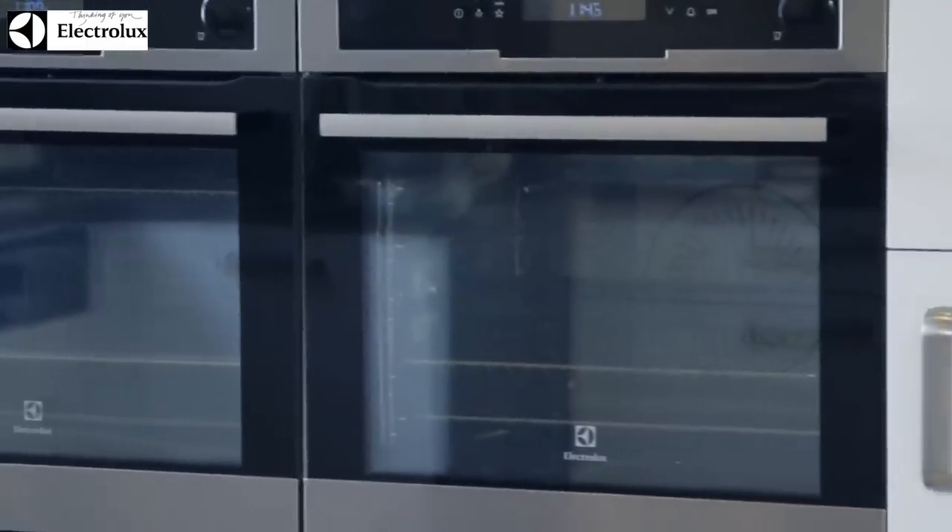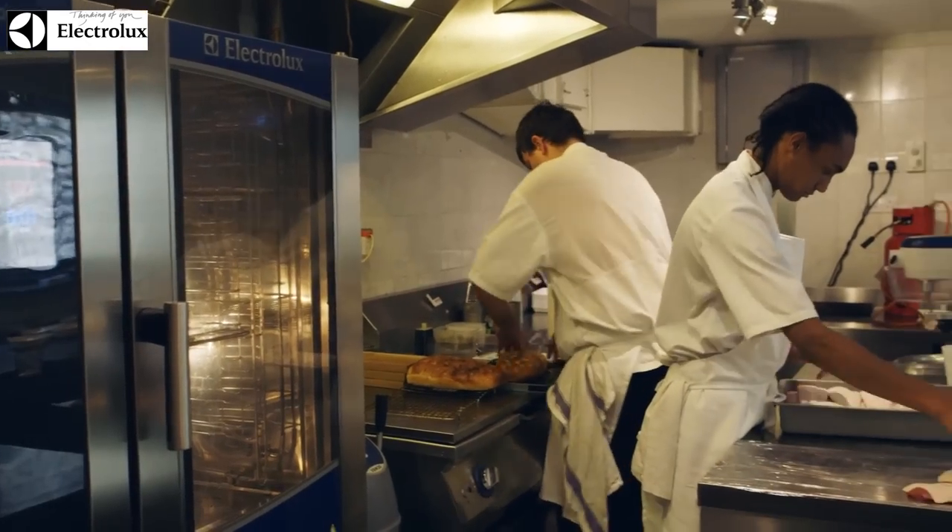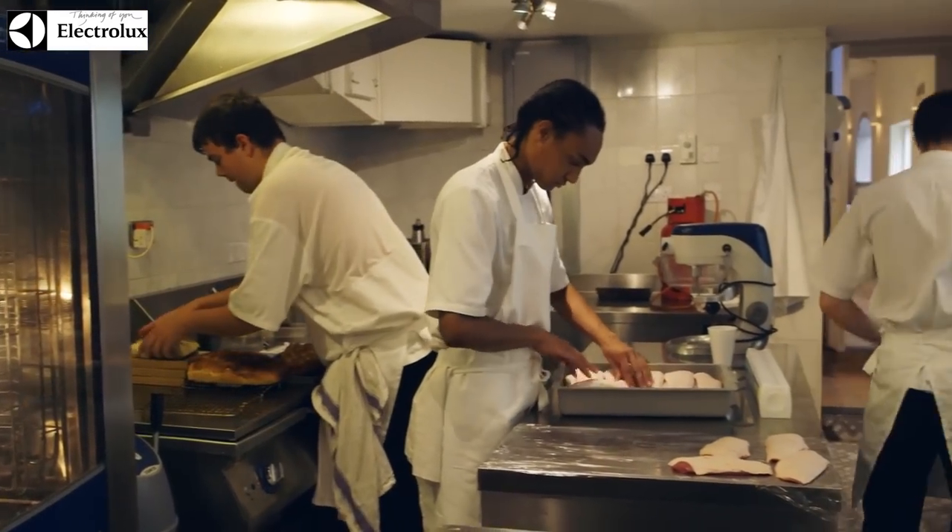The Electrolux brand is amazing to be working with because I think it offers consistency. And really, us as chefs, it's really important to have that equipment available to us that we can rely on.